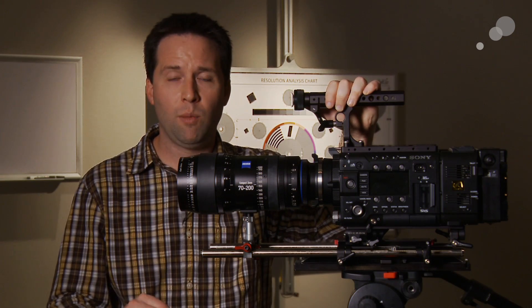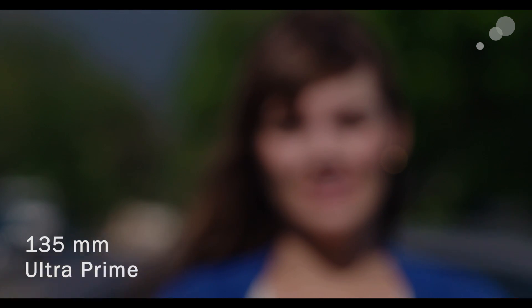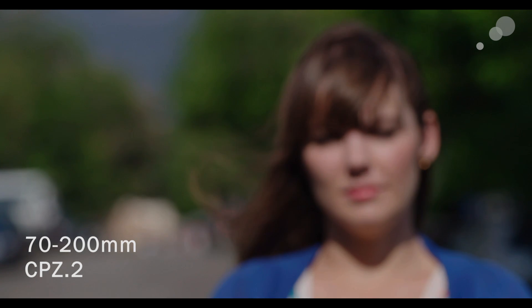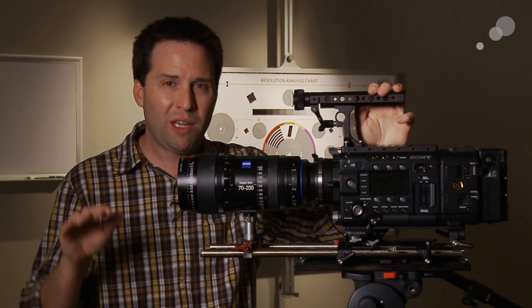Comparing the Master to the Ultra and the Compact, the Master had very little shift going out of focus — the image appears to stay basically static. The Ultra Prime shows the model's face shifting inward slightly as it goes out of focus. On the Compact Zoom we see a similar thing — shifting outward, the face appears to come slightly outward. So the Compact Zoom and the Ultra had similar bokeh. Overall, these Compact Zooms fit right within the Master and Ultra Prime world — color and contrast very similar to the Master Prime, sharpness and bokeh very similar to the Ultra Prime.